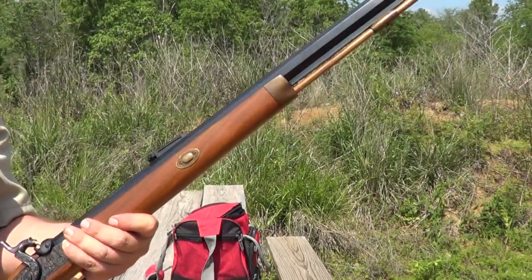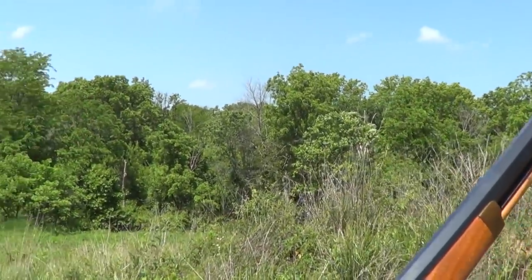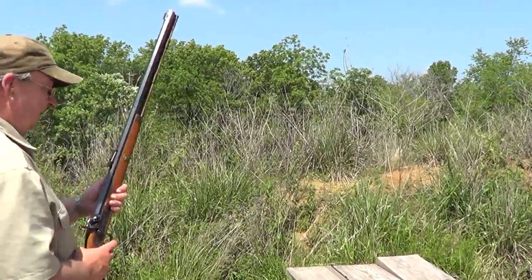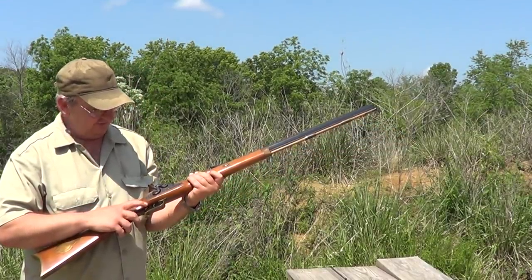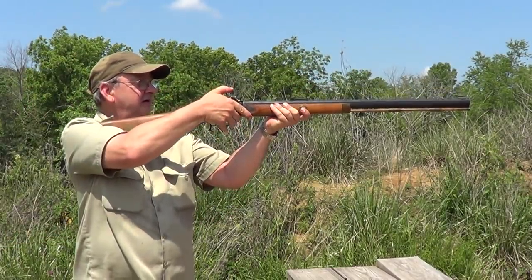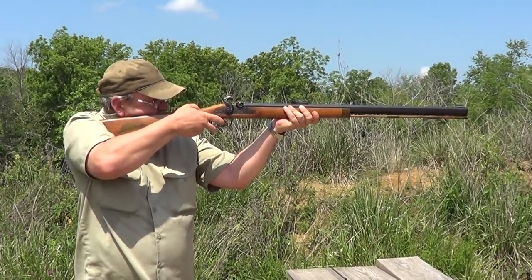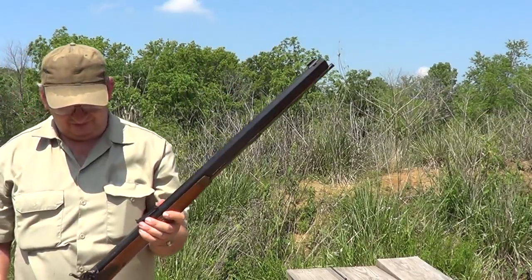I'll move the camera a little bit and get a little farther away. Now this one has double set triggers — the back one is the set trigger on this gun. This is a Thompson Center Hawken, 45 caliber. Bring your hammer back to full cock, pull the set trigger to set the front one, and there she goes. And that's all there is to them.